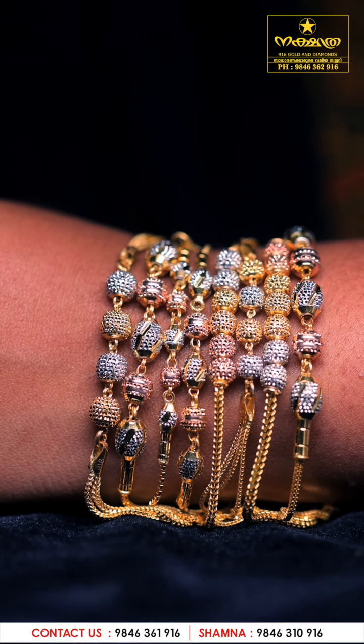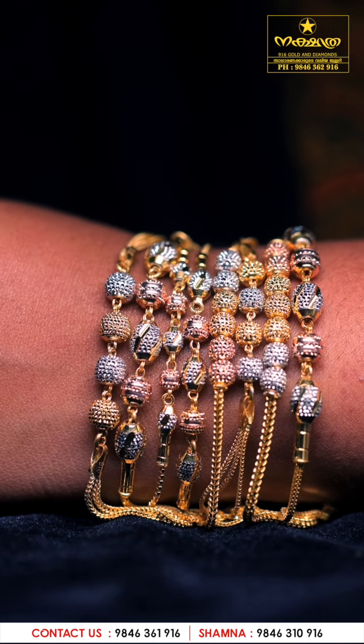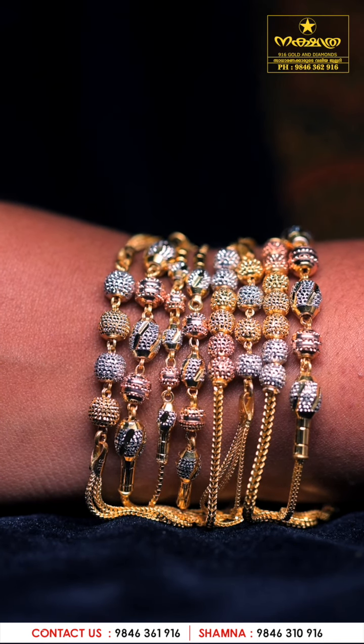Hi friends, I'm going to show you a lightweight Turkish bracelet. It's just Coronaite — just 8 grams of bracelets. It's just Coronaite.